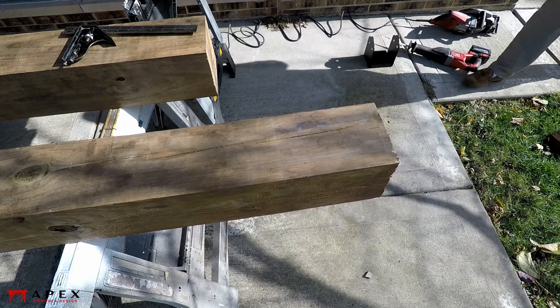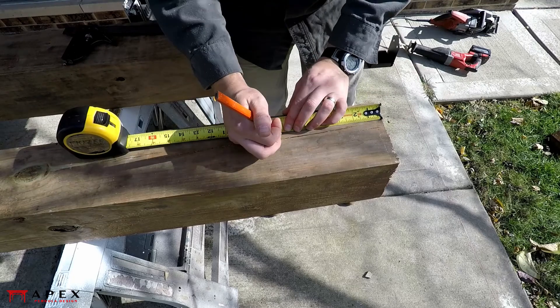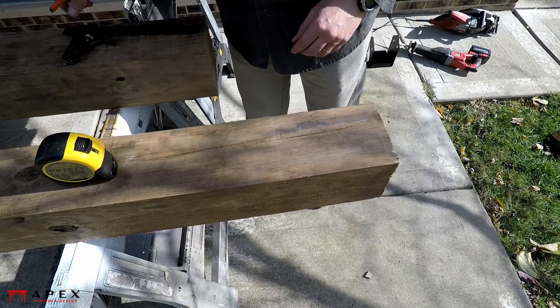Most of the pergola designs we offer use some form of a tenon at the tops of the posts, which provides a seat for the beams. This helps strengthen the pergola assembly and has the added bonus of making installation a bit easier.